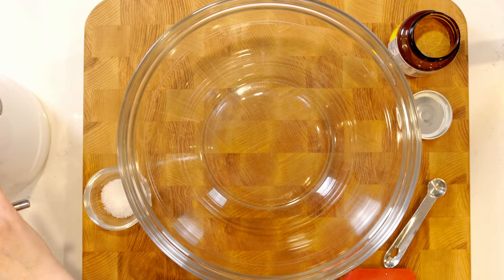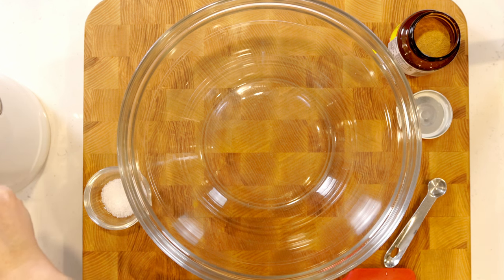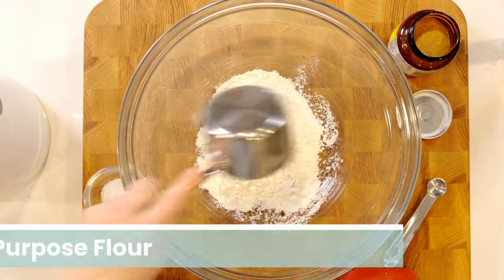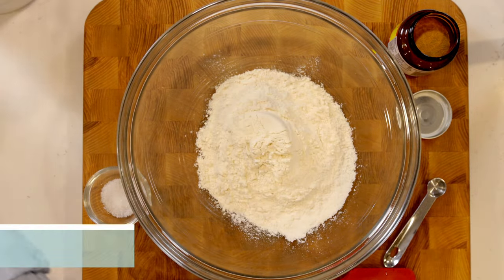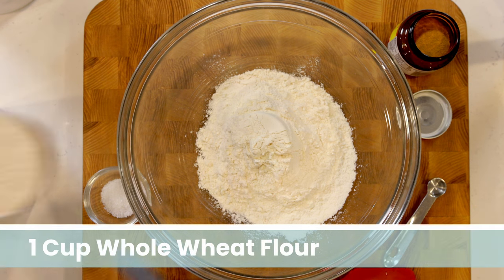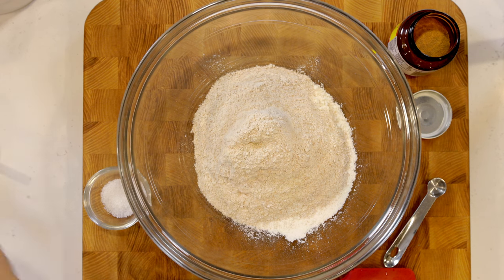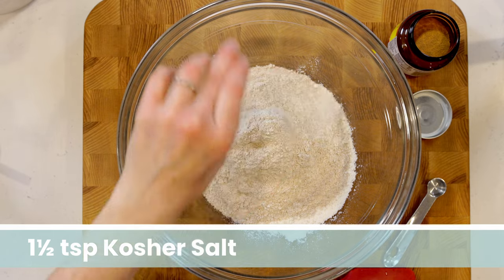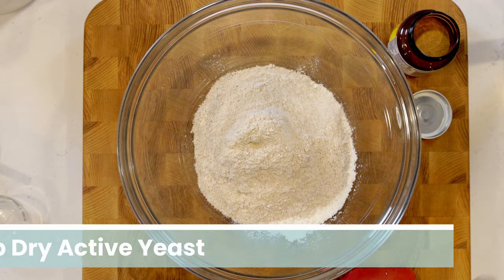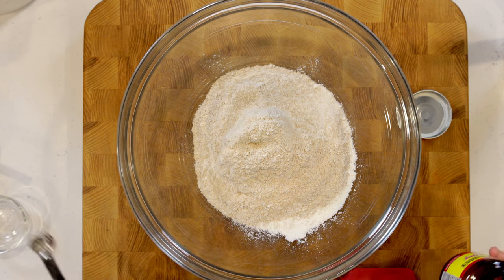To make our dough, grab a large bowl and we'll start with our flours: two cups of all-purpose flour and one cup of whole wheat flour. This combination makes it still light but gives us that extra fiber and nutrients we want. Then a teaspoon and a half of kosher salt and half a teaspoon of dry active yeast. Give that a little mix with a spatula.